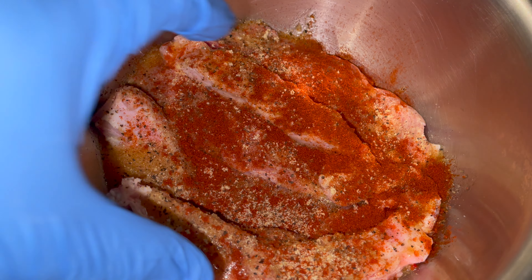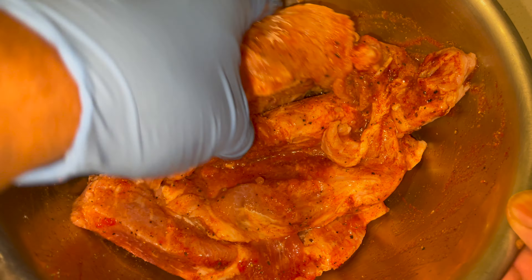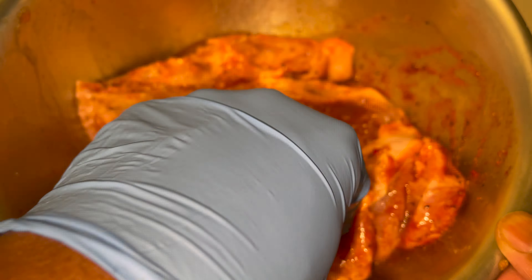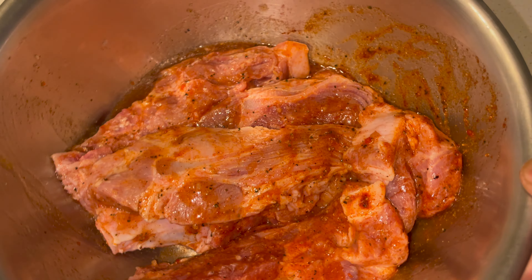Now you need that smoked paprika — got to have it. Going to add a little tang to it. Now we're going to mix that all together. Meanwhile, we got that air fryer preheating at 370, 375.